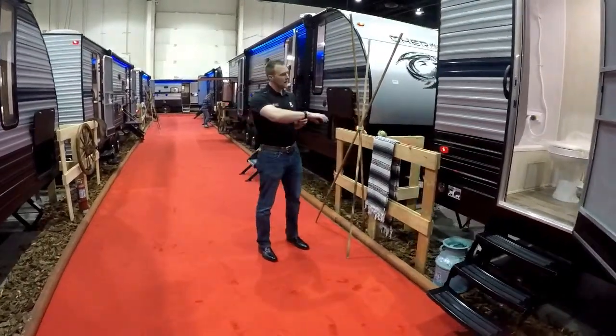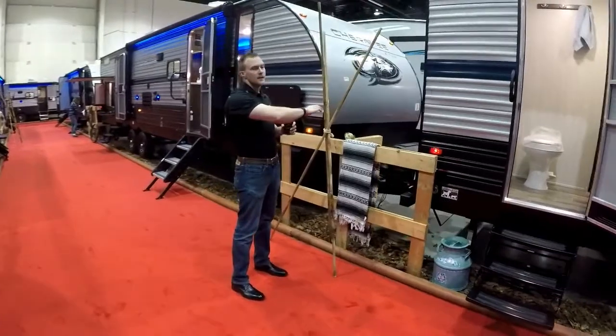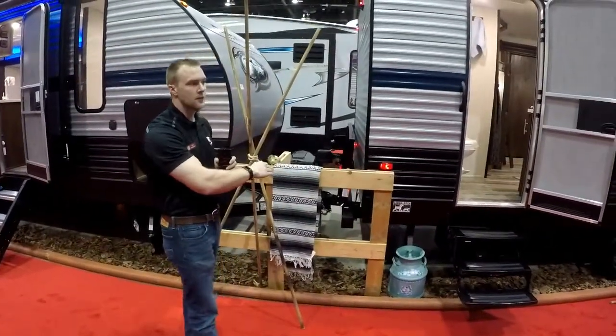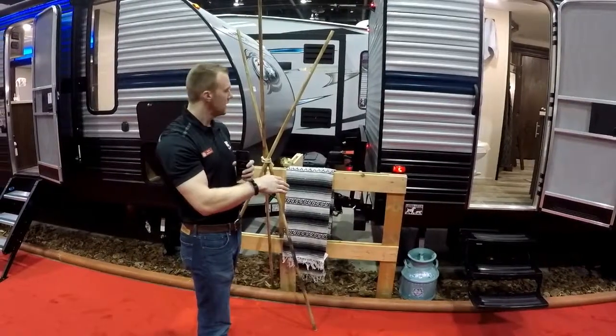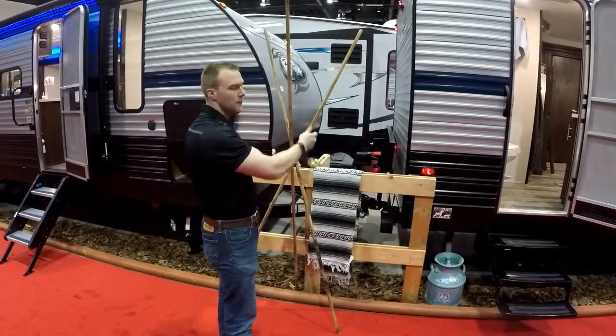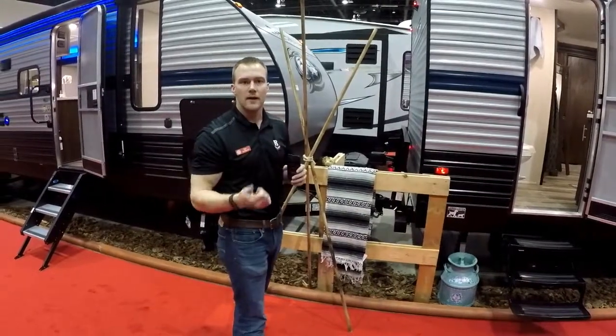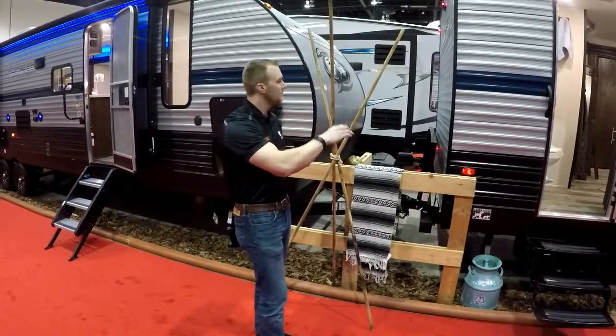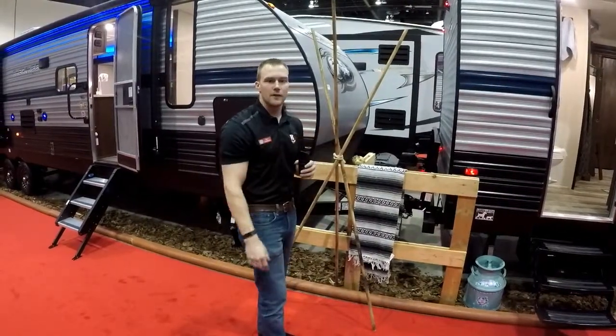Standard on the back side here you're going to have a flip-down storage rack. This is from the manufacturer so you're not putting it in aftermarket and voiding your warranty. It's good for about 200 pounds. The spare tire comes on there and folds down. That's great if you want to bring a generator, cooler, firewood — all that big item stuff you don't want to put in your pass-through. Just throw it on there and you're good to go down the road.